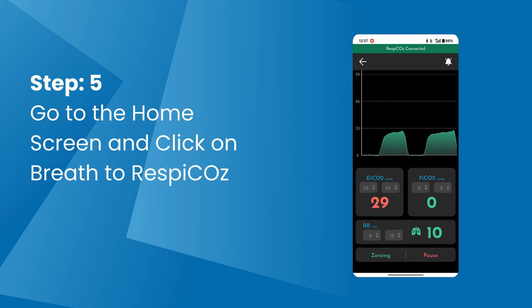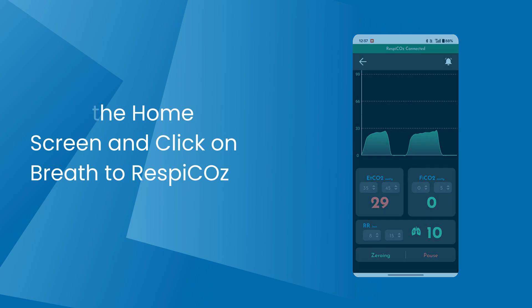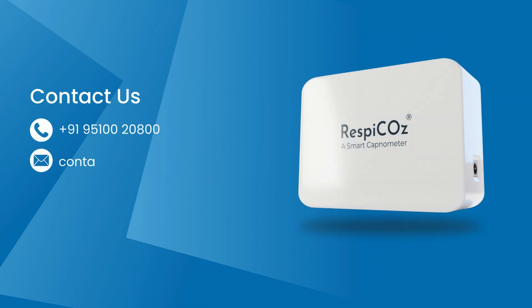Now you can connect your sensor with the patient's ET tube and start monitoring your patient's data on the monitoring screen. For further assistance, please call on the number provided.